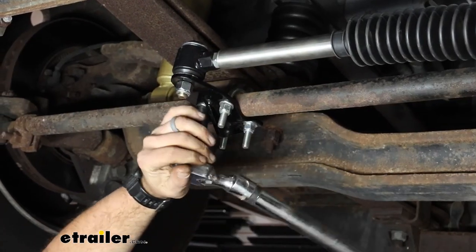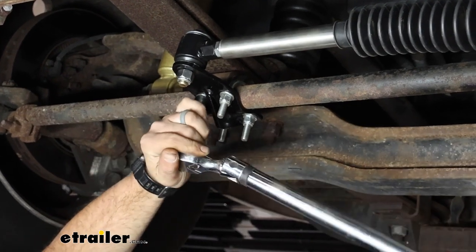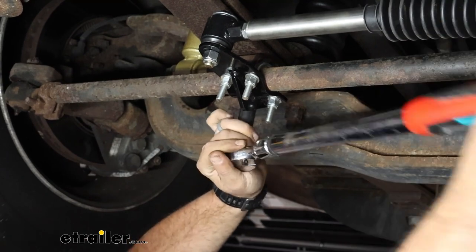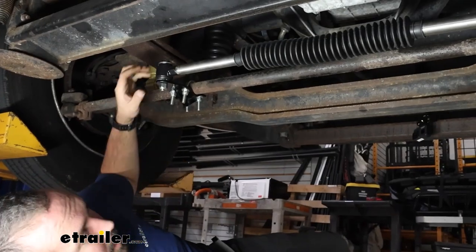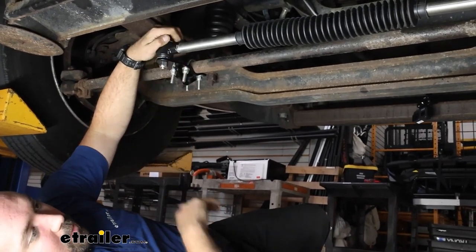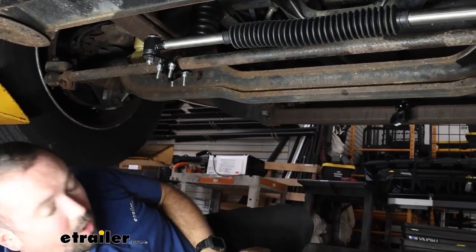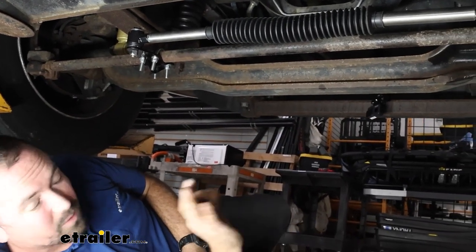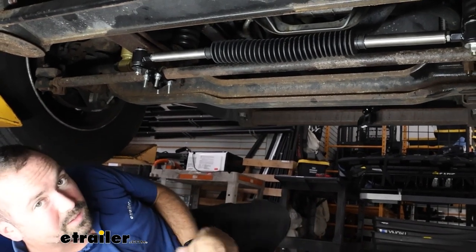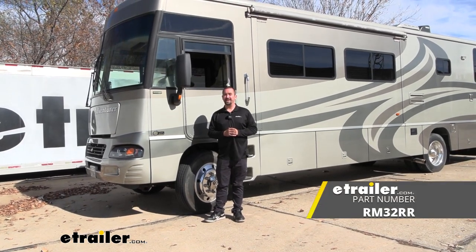Now I'm just going to go through and torque everything down properly with the three-quarter inch wrench. Other than that, that's the main portion of getting this installed. We may need to come back and do some fine-tune adjusting once we're out driving, but this is really going to do it — it's a pretty easy install overall.